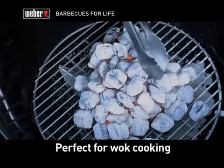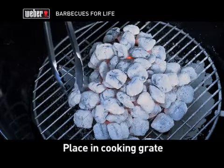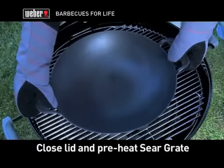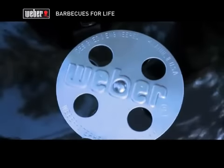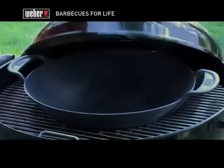Like traditional wok cooking, once the coals are arranged, carefully put the cooking grate in place and position the wok in the center hole. Close your barbecue lid and let the wok preheat with the vent open for 10 to 15 minutes. For a sizzling steak and veggie stir-fry, start by lightly coating the steak and vegetables with olive oil to keep them from sticking.